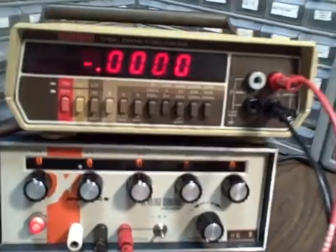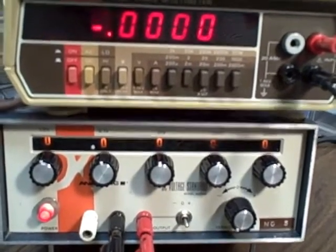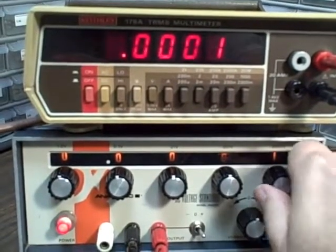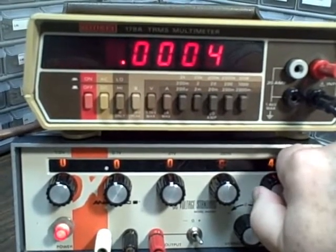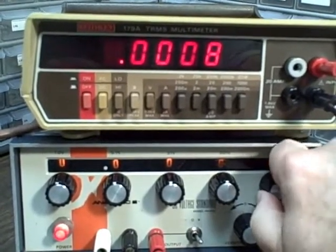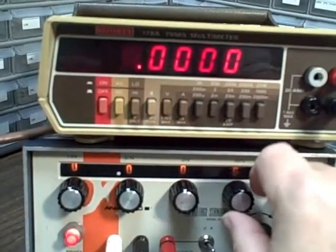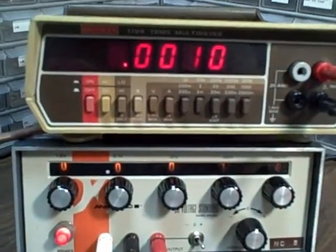We'll also do a combination just to show that it is accurate anyway. Right now we have achieved a zero. So let's go to 100 microvolts, 200, 300, 400, 500, 600, 700, 800, 900 — not a problem. Now stepping up to 1,000 microvolts, which is 1 millivolt.